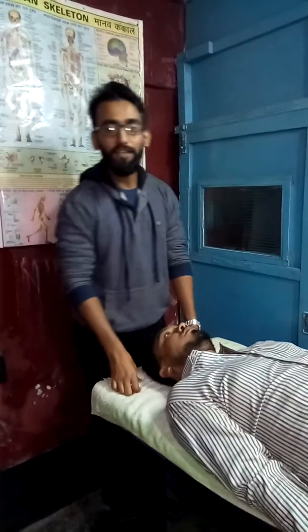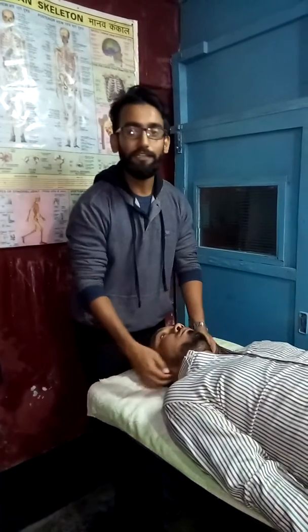Good evening friends, this is Dr. Fayaz Khan in my clinic The Cure Center, Sadar Bazar, Barakpur, Kolkata.